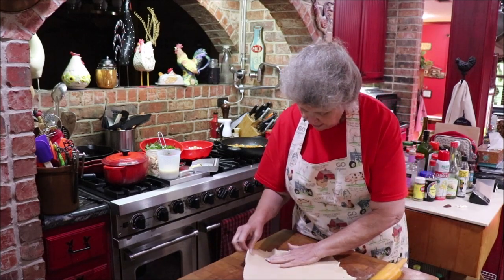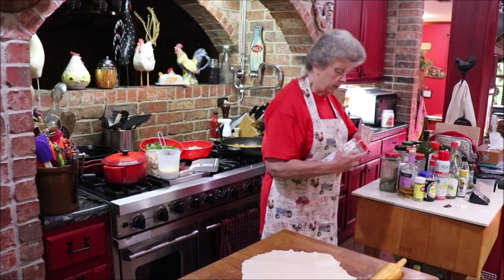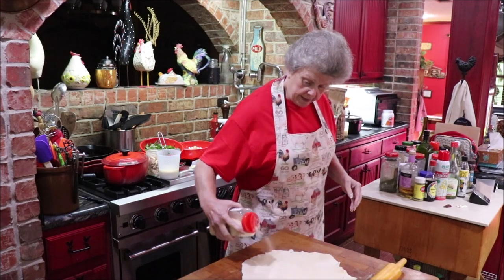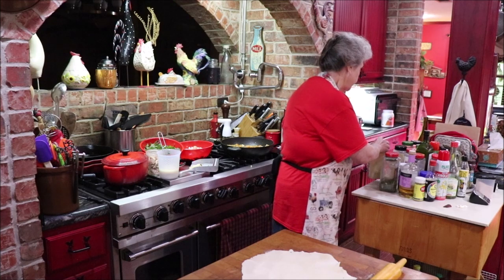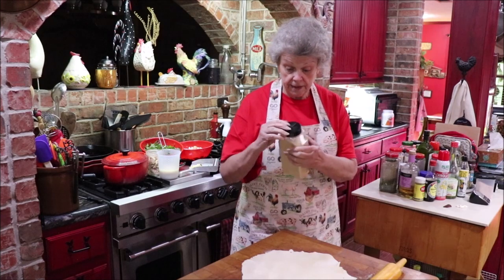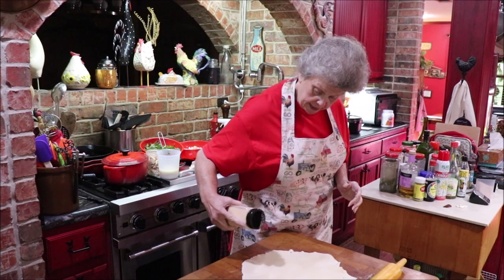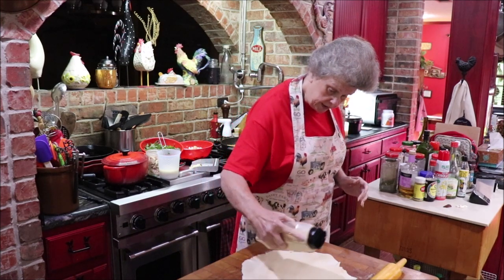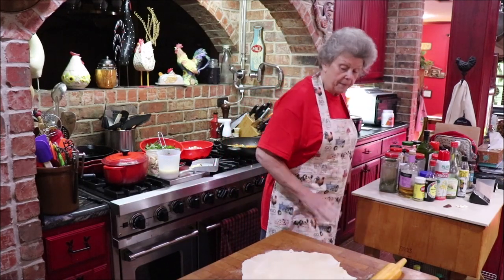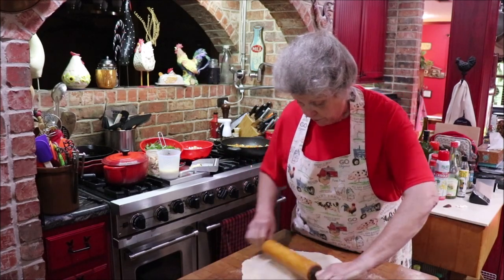Now I like to do on a savory crust — I like to sprinkle a little bit of onion and garlic on it and kind of roll it in, press it in, to get a little extra flavor. I had to get used to this different brand of garlic because it's big like the onion and I grabbed it a time or two, but I caught myself. This has several cloves of garlic in the mix, but I still like to do this because I want my crust to have some flavor too.